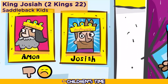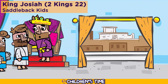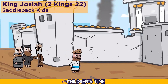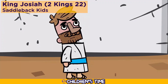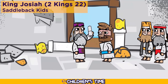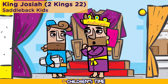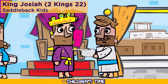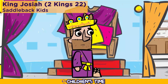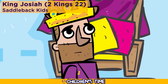Eighteen years after Josiah became king, he sent one of his court secretaries, Shaphan, to God's temple. Many of the kings before Josiah did not take good care of God's house, so it was in need of repair. While they were in the temple, Hilkiah the high priest said to Shaphan, 'I have found the book of the law in the Lord's temple.' So Shaphan took the scroll back to King Josiah and read it to him. When Josiah heard what was in the book, he was greatly upset, because the people of Israel were not doing the things that God asked them to do, and Josiah knew that God must be angry with Israel for not obeying his commandments.